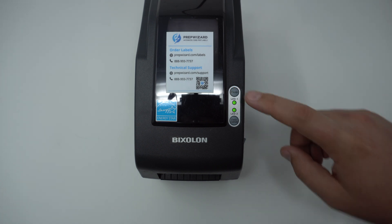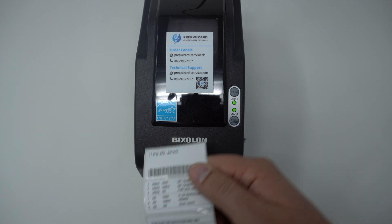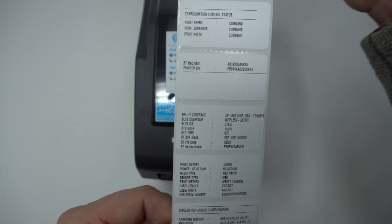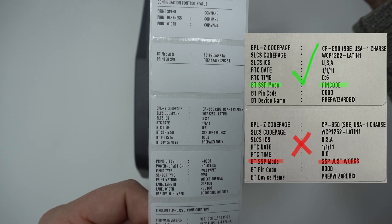Hold the pause button for two seconds and then immediately tap feed. Your network report will print out and we'll check the third label from the bottom. A line called SSP mode should say pin code.